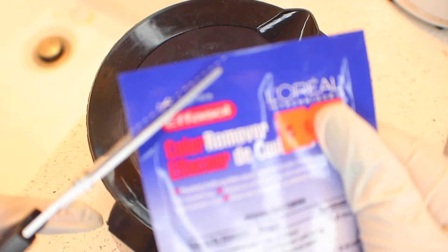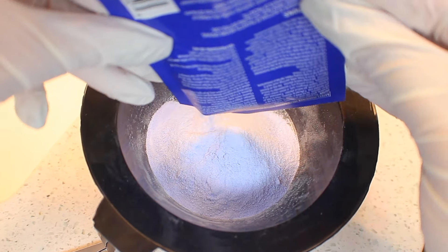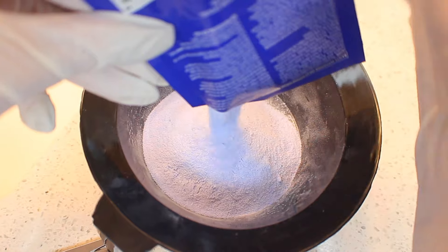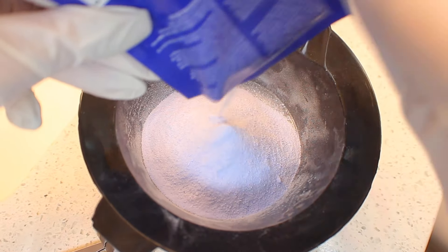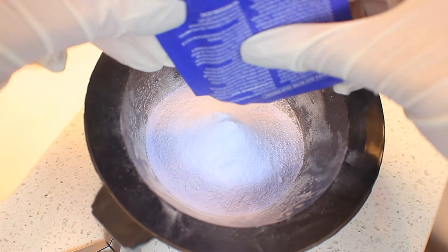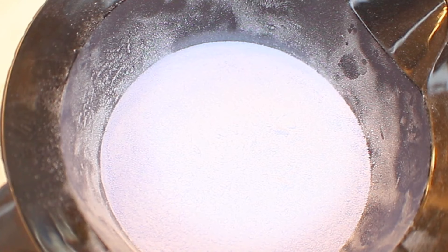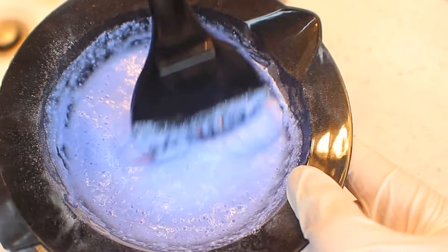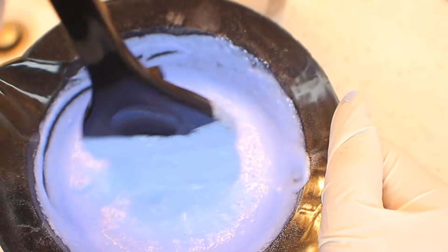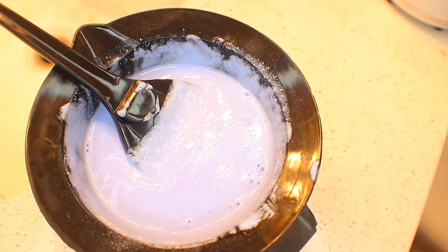This is my first time using these packets and I'm not sure how much it takes, so I went and bought two — but I've seen people use more than four packets honestly. Hopefully it'll be enough. We got that in, now I'm gonna go ahead and add in the 20 developer. Alright, it's ready to apply — let's go ahead and start applying it.